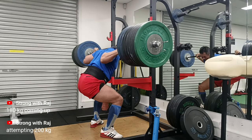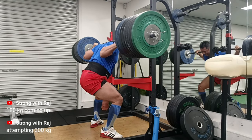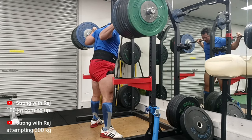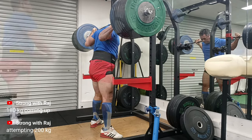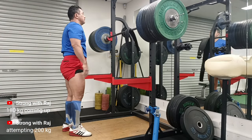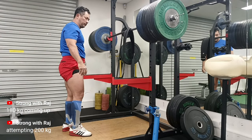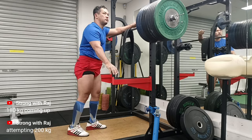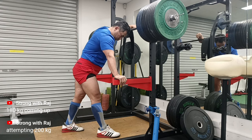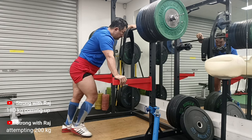So yeah guys, there you go - thank you very much for being on this journey with me. I will be bringing more videos, this is just a start. I'm not done yet - I'm going to add more reps and come back with more videos and keep you posted. Please like, subscribe and comment, and I will see you next time.